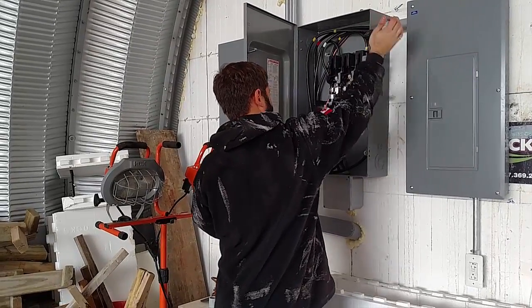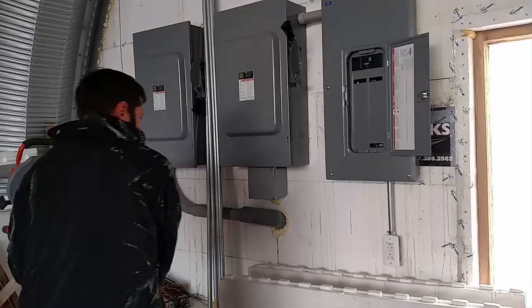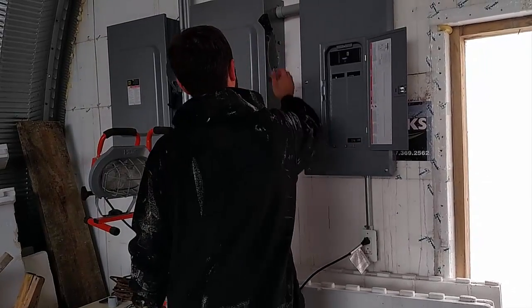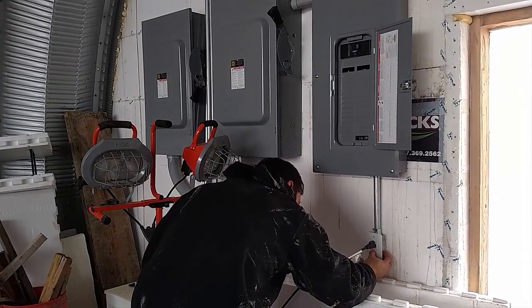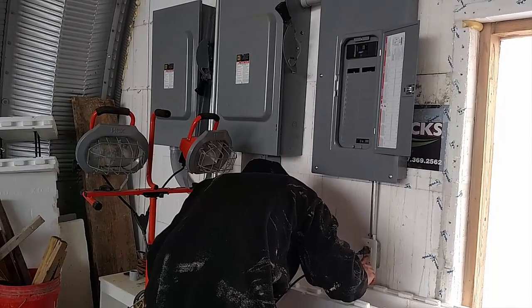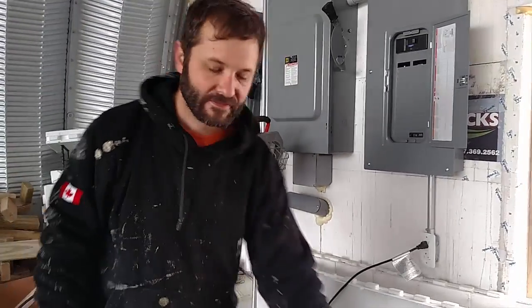So the family gathered and I dramatically threw the switch. And then the main fuse. Disgusted — clearly I couldn't find the humor at the time.